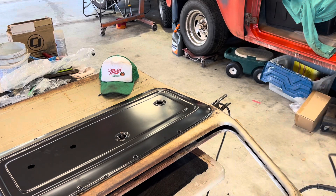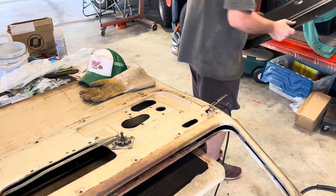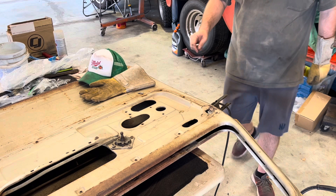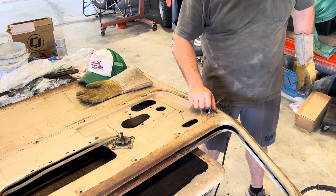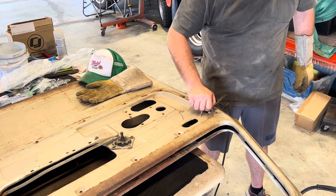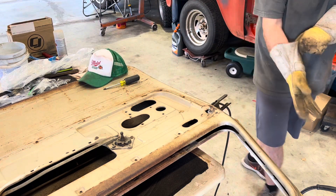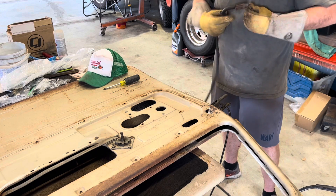Got it to work for now. Get that thing back out of there. Now let's give it a little bit more, give it a little bit more of the business.